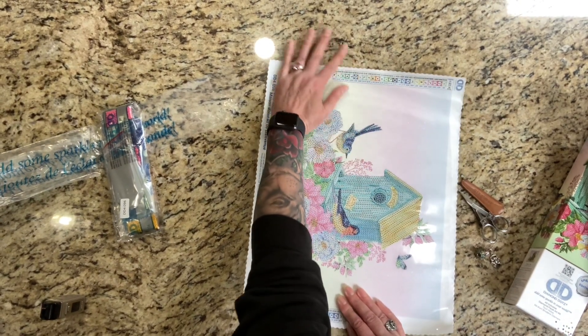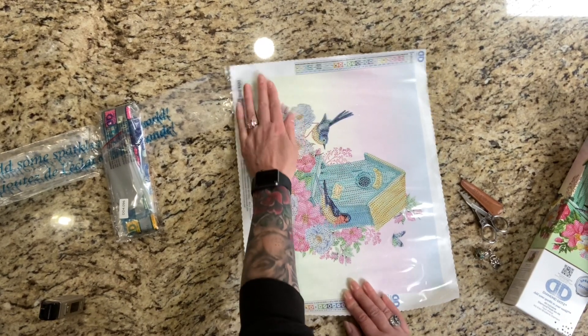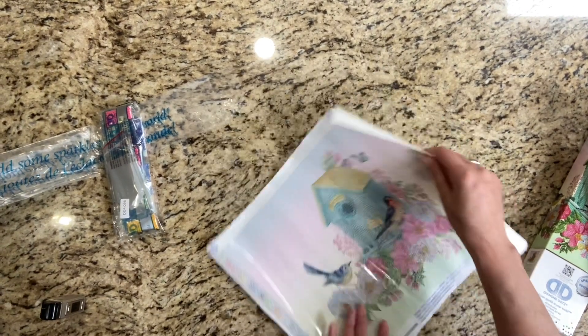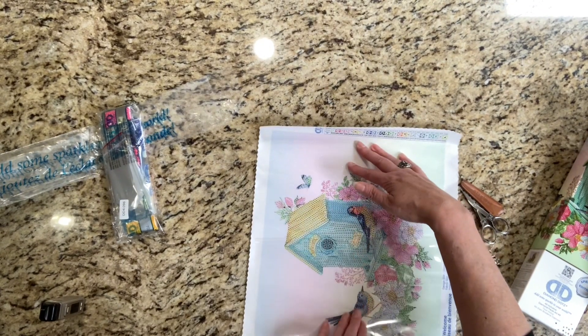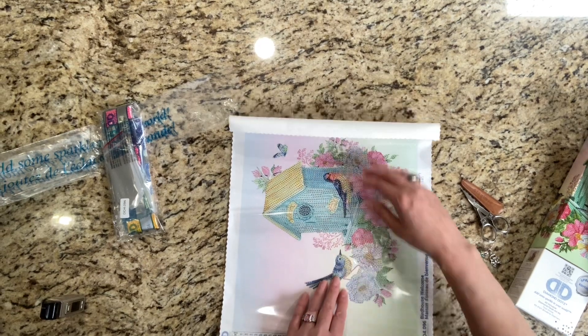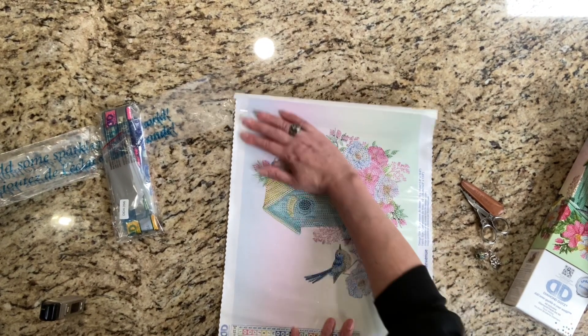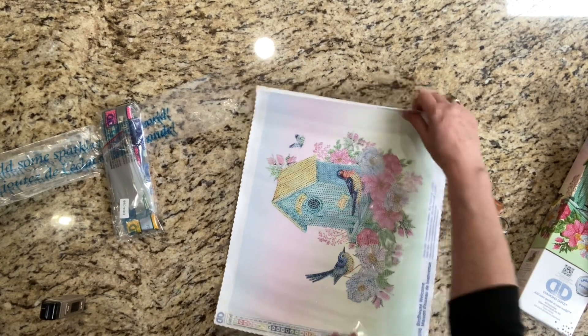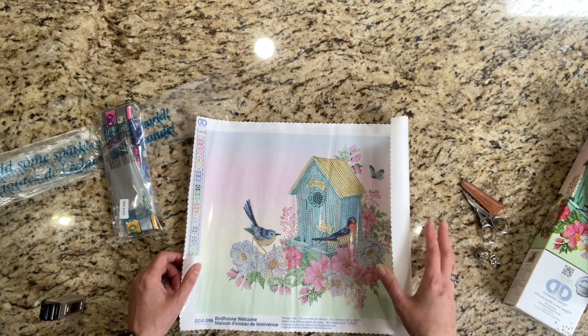The covers to these are really thick. See how it keeps wanting to curl even though I folded it back? I've had Diamond Dots underneath books, or underneath my Diamond Art Club canvases in the boxes for weeks now, and they are still curling. That helped a little bit, not too much.